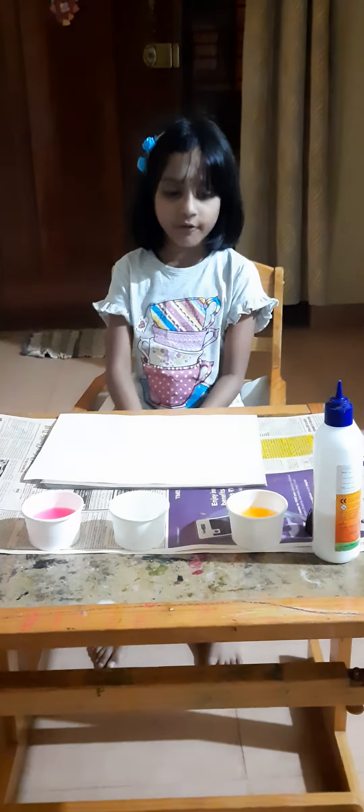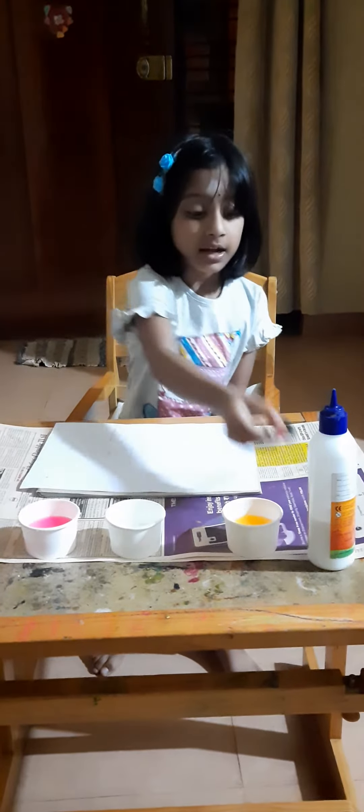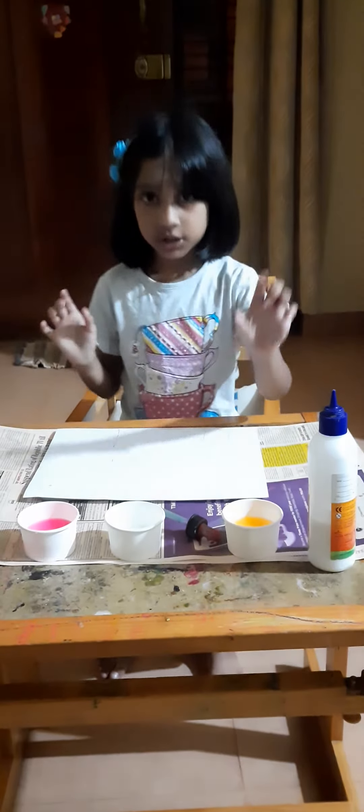Hi, I am going to do the salt painting experiment. The materials you need are salt, dropper, A4 sheet, water, and febicol.